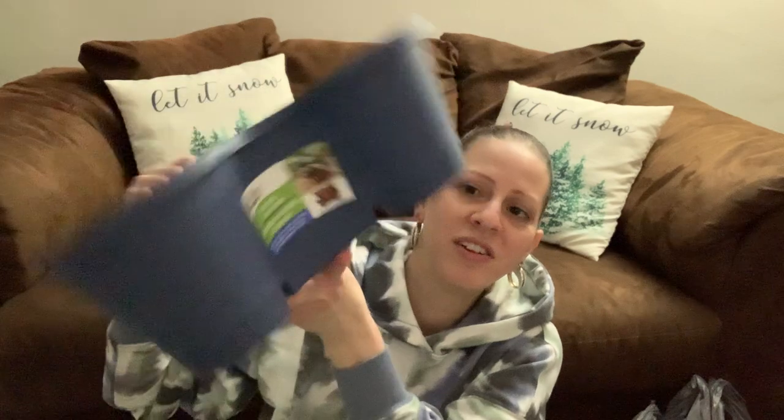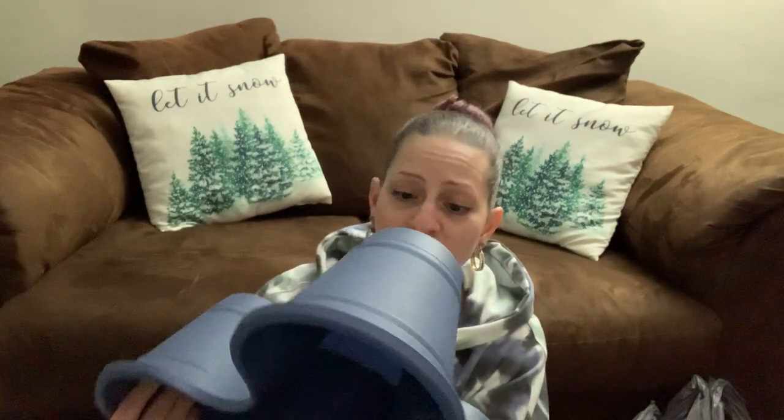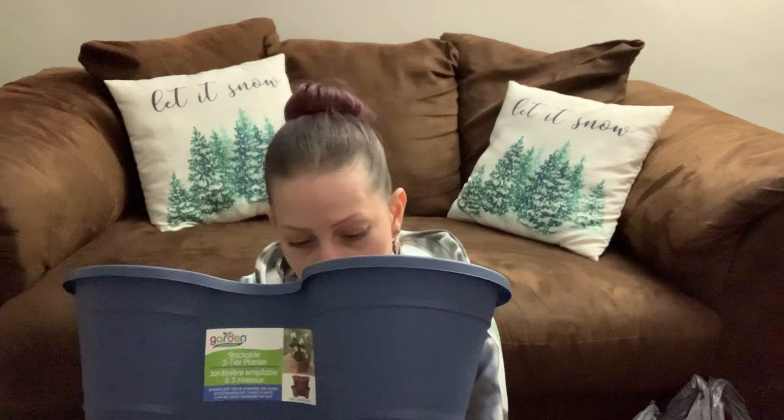In the gardening section at the Dollar Tree, they have these new planters — a stackable three-tier planter. It already has the holes in it for you, or you might have to punch the holes in it. I got a broken one — it was the only navy blue one they had and I really wanted this color. I noticed it is actually cracked, and that's probably why it was the only blue one.